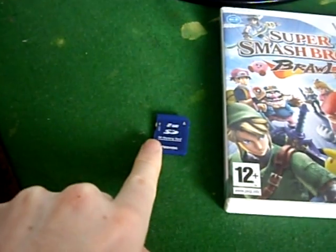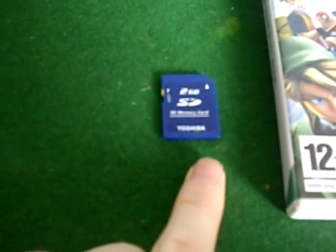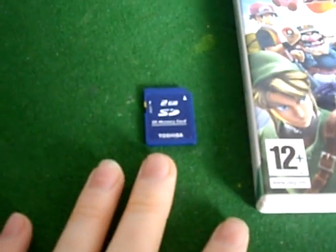To do this we need an SD card. It has to be an SD card - it can't be SDHC or any of the newer forms, and it has to be lower than 2GB.